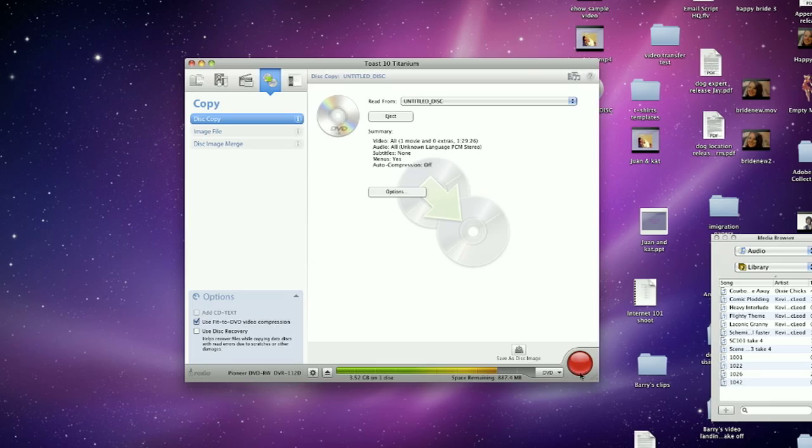Once you open Toast, or your burning software, there should be a very easy setting which says Copy DVD. In this case, we just hit Disc Copy and hit the red Burn button.